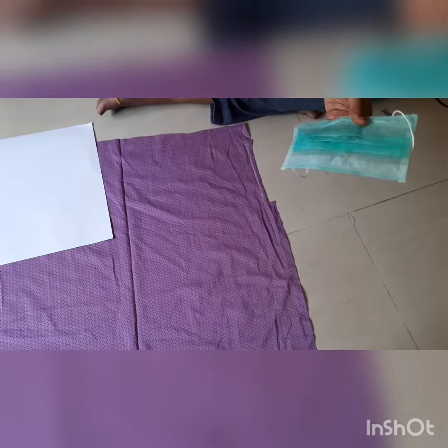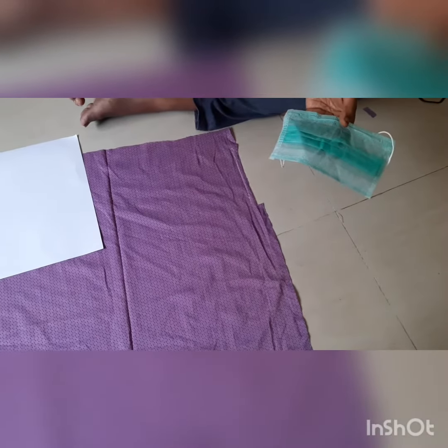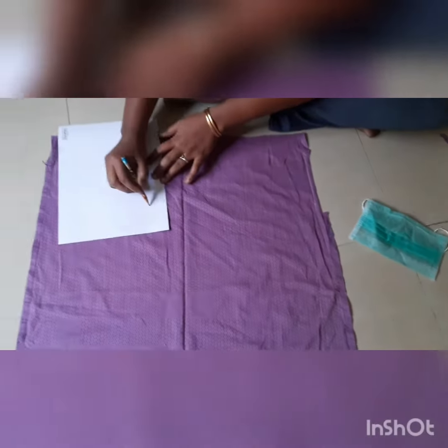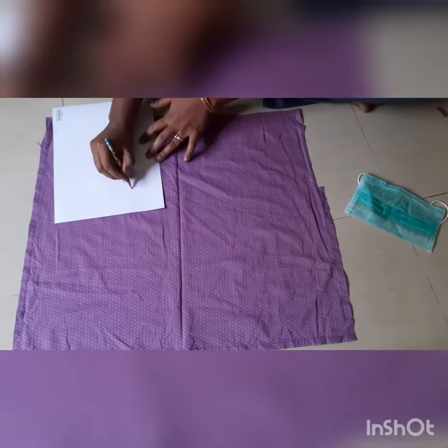For corona infection protection, we are supposed to use N95 respirators. Even a cloth mask can be used. N95 means it blocks 95 percent of the test particles. For this mask, I am making a measurement of 20 centimeters length and 16 centimeters breadth.